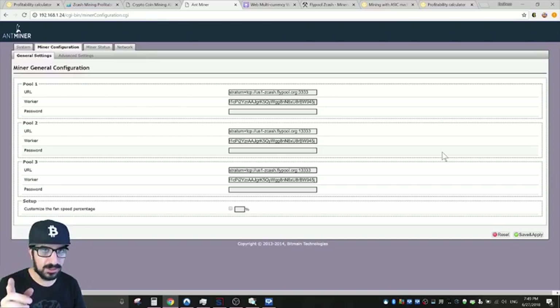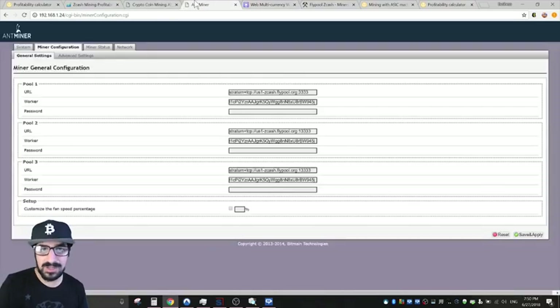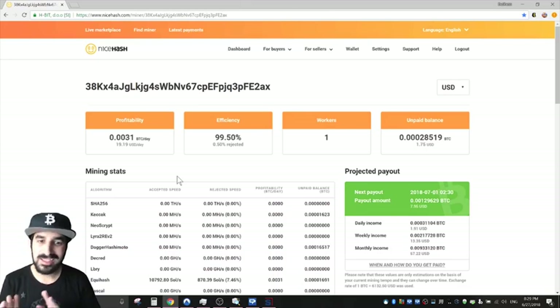I noticed my camera changed — I have an integrated camera and a Logitech HD camera, and when I set up the wallet on Grarda it may have activated my integrated camera, possibly for extra security. Also very important: in the password field, put nothing — if you put a number like 123, it will change the mining difficulty. Leave the password blank and put your Zcash address as the worker name.